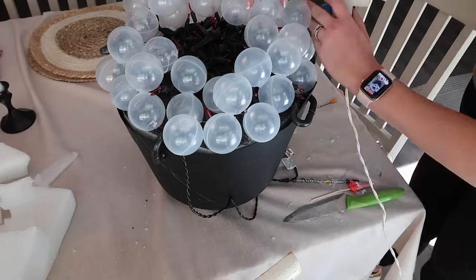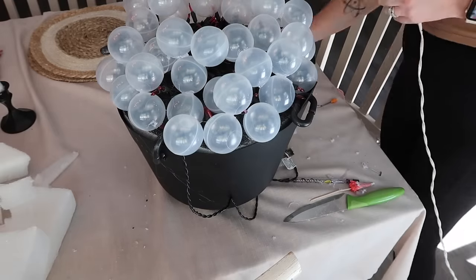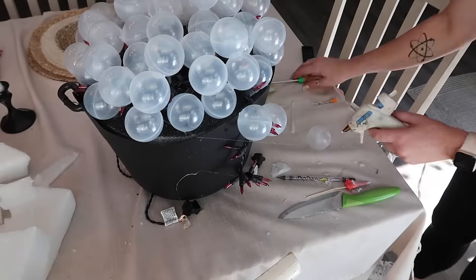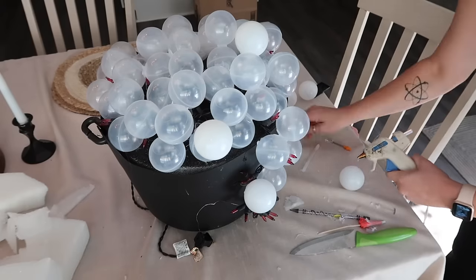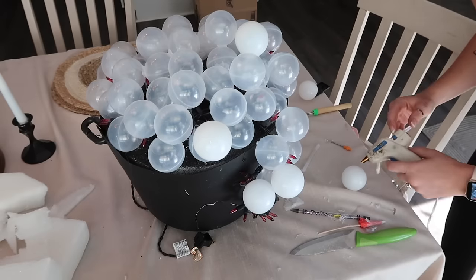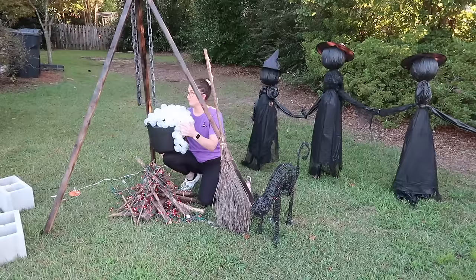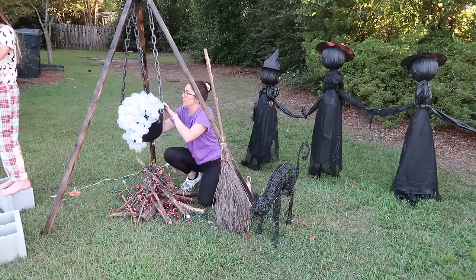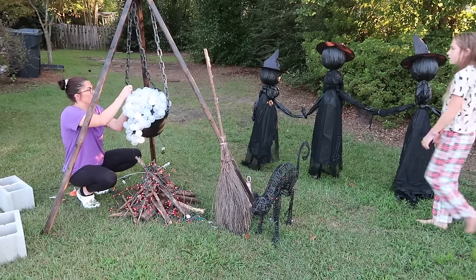In case you're new or wondering what to expect on my channel — this is my favorite time of year and you can expect tons of holiday content. This is the first of several Halloween videos I have planned. After this I'm going to share my Halloween front porch setup, then decorating inside with a full Halloween home tour, and I think I'm even going to share some fun Halloween party ideas. Make sure you're subscribed.